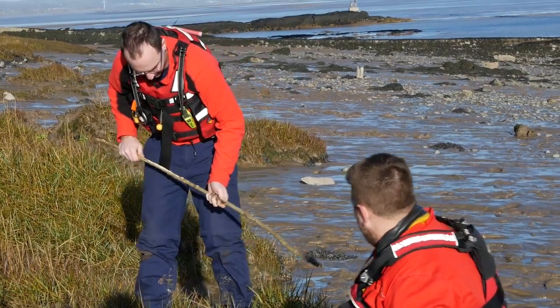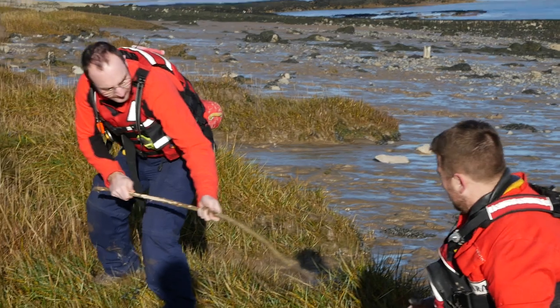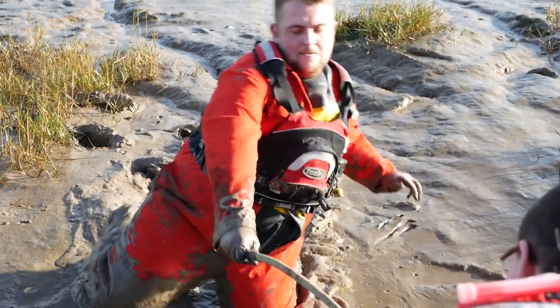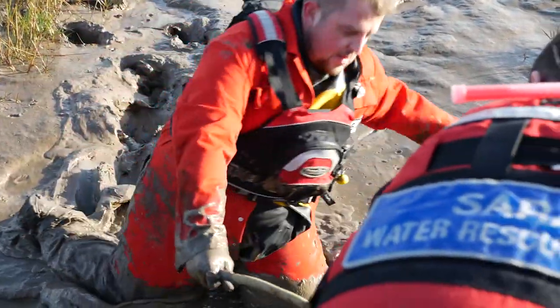So the rescuer stays on the safe bank, up with the grass, and pushes out a stick as far as he can. He reaches out so that the casualty — the guy stuck in the mud — can grab the stick, and then pulls him back onto the bank, keeping moving backwards. You can see the rescuer moves backwards, pulling the casualty up well onto the land. What you don't want is the casualty grabbing the rescuer as soon as he can and pulling him into the mud, because then you've got two casualties with nobody to rescue them.